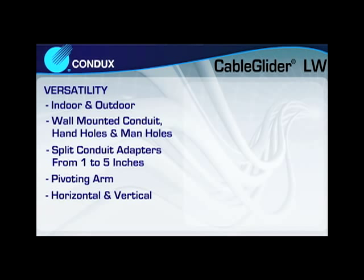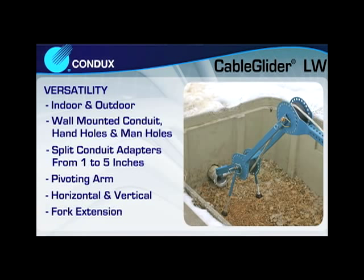Horizontal pulling applications, vertical pulling applications — the unit is even equipped with a fork extension for added reach.